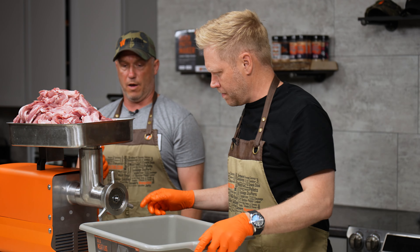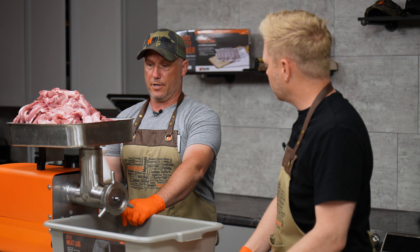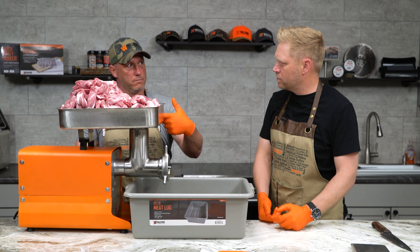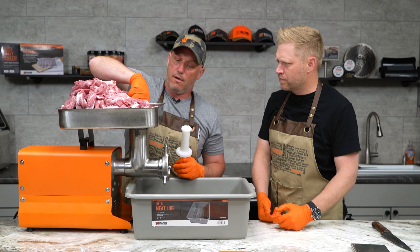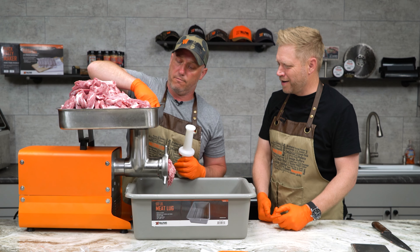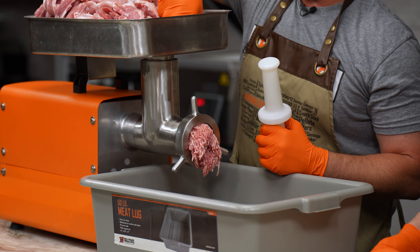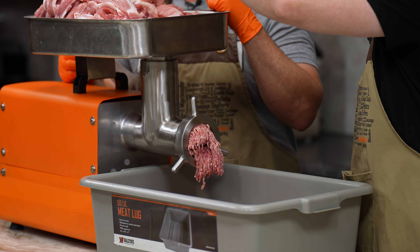This is the stomper. We want to use this very sparingly — we don't want to be pushing the meat down there constantly. What we'd be doing is actually creating more back pressure. We just want to use it to nudge the meat down and make sure the auger grabs it. Other than that, we leave this thing alone. We'll get just one piece down there, turn it on, and it's gonna start grabbing stuff and go right through it. Our 22s are definitely our most popular model.